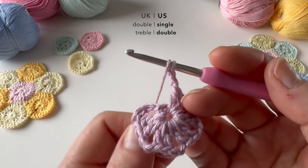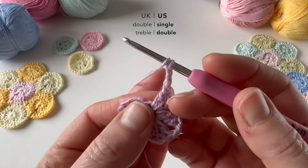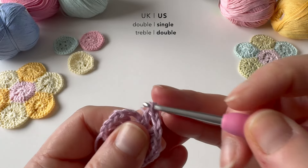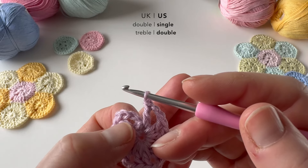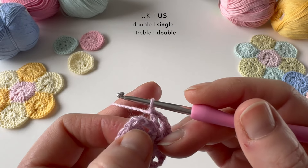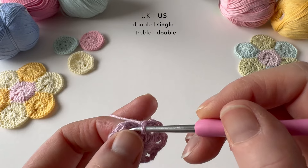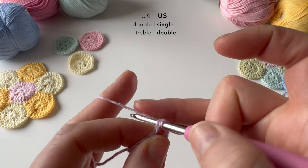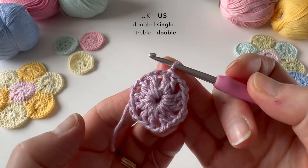Now we're ready to complete the hexagon. This chain at the beginning will count as one of our stitches, but we need to do one more treble into the beginning loop. Then we're going to join this to the starting chain, and that will count as our beginning stitch. I'm going to make a slip stitch into the third chain of that beginning four chain. There we are — the first round is complete. Teeny, tiny little round.